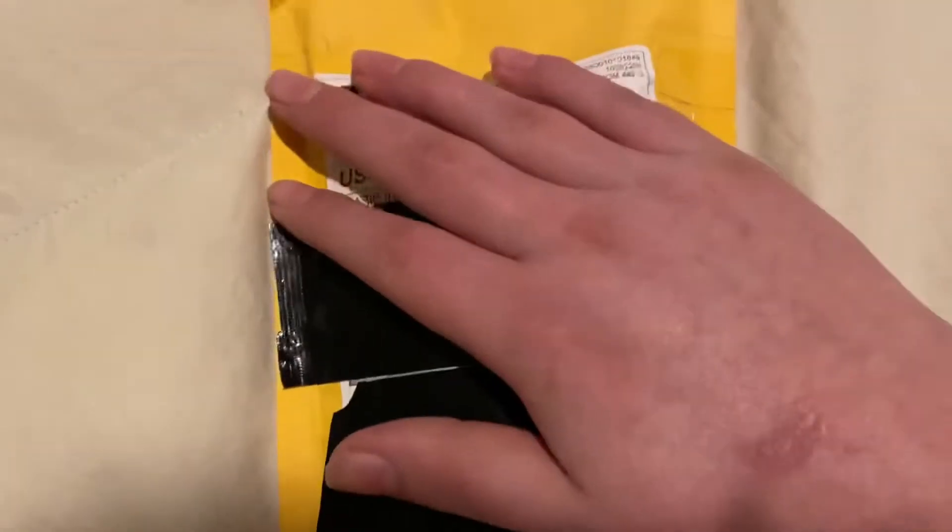I did cover up all of the information so that you can't see it. So let's see how this thing gets unboxed. Let's try to get that out. Nothing else is in there.